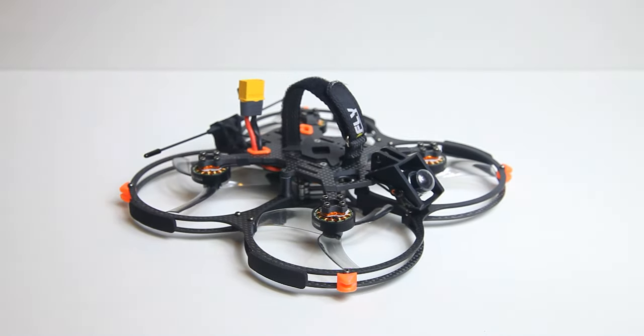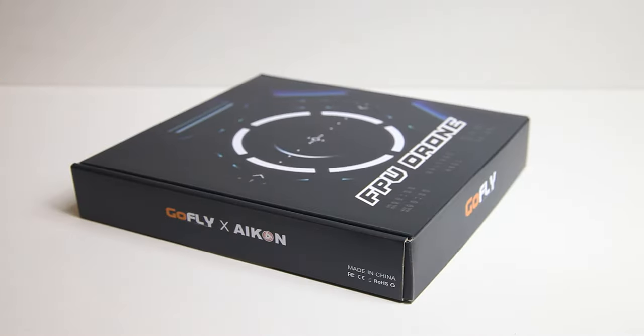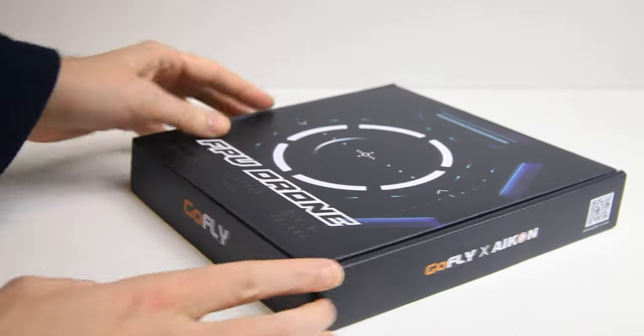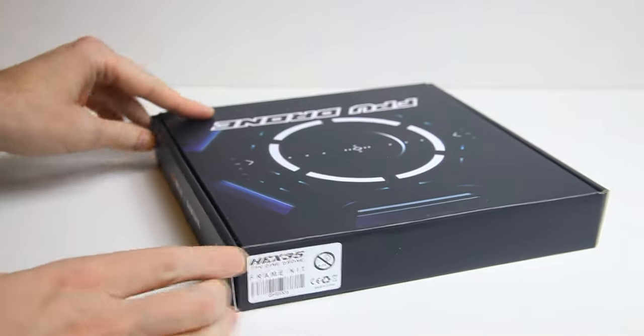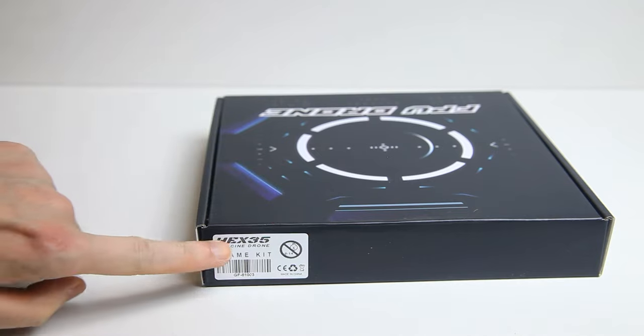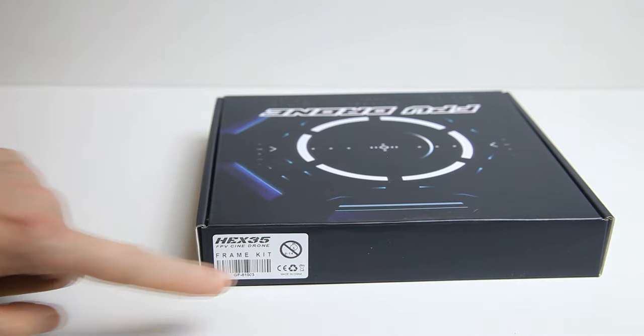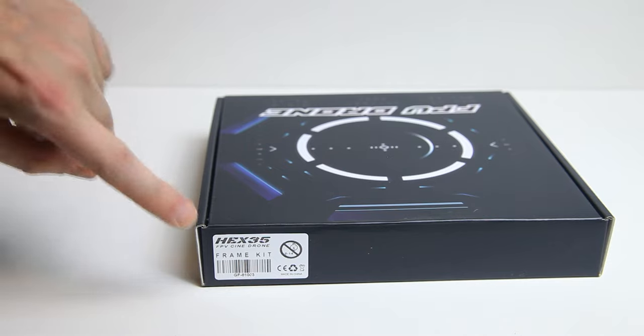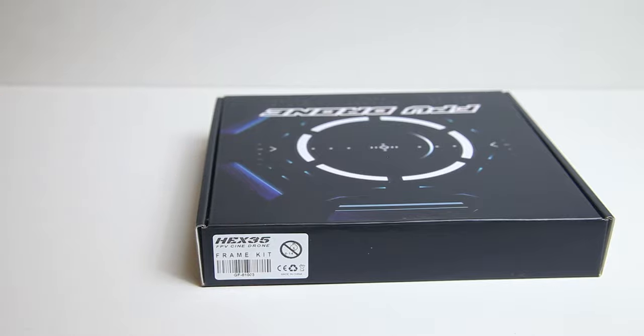That makes this quadcopter fly very sporty, like a quadcopter without prop guards. However, Aiken FPV now has a new frame — also from GoFly Aiken — called the Hex 35. It's also a 3.5 inch quadcopter with propeller guards. It's actually very much the same, but there's a twist. So this Hex 35 frame has a lot to live up to. Is it any good? Let's have a look.